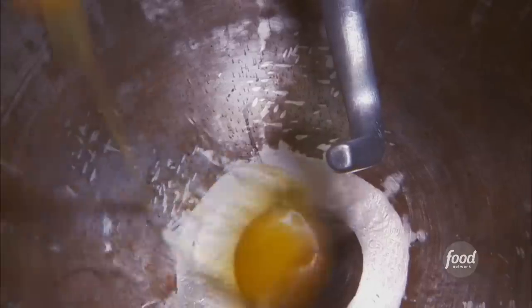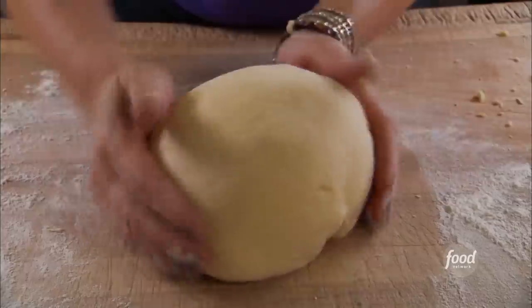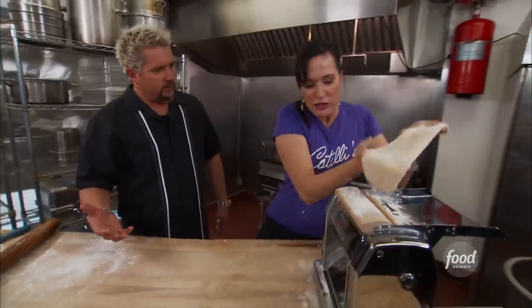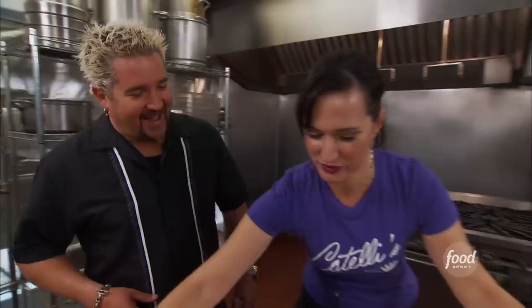We're making the dough for the ravioli. Put the eggs in and then pour in the tipo zero flour — super fine flour. Mix it up, pull it out, knead it a little bit more, let it rest. Then cut off a piece and roll it out — it's going through eleven times. Going down to one, and this is when we're going to read the newspaper through it. That's nuts.